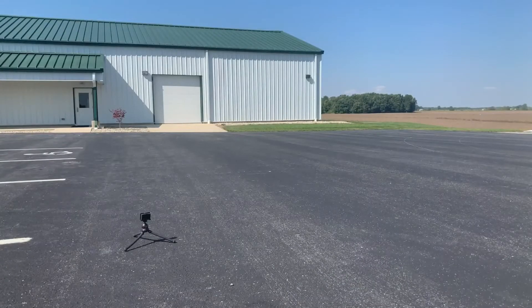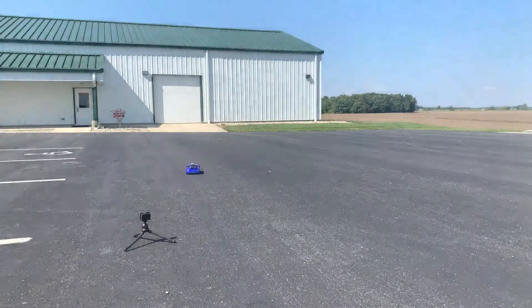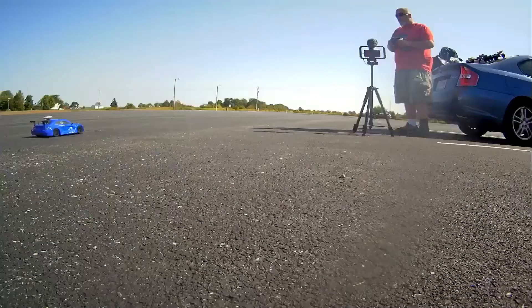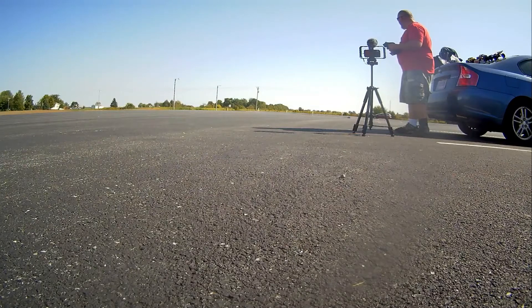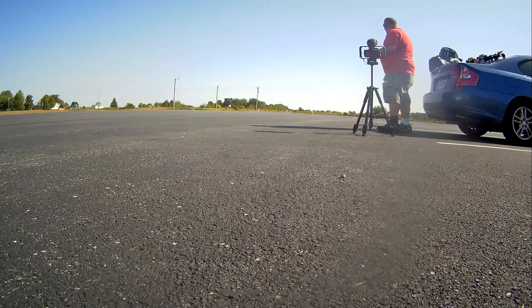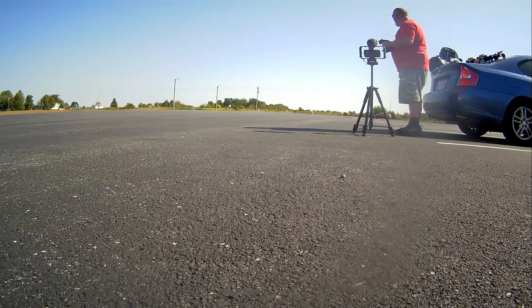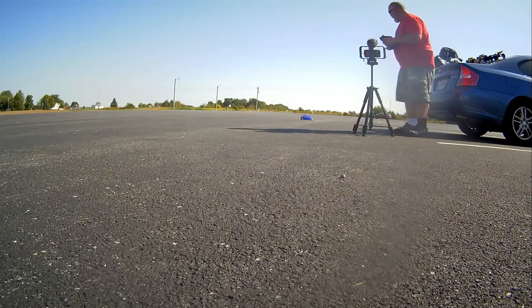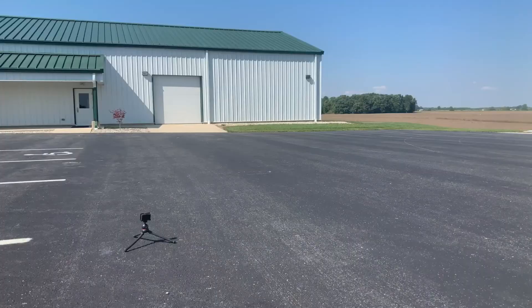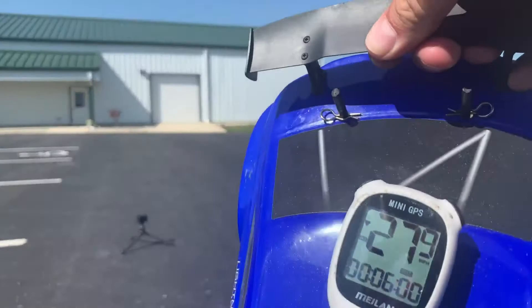Let's go ahead and do another pass — this is kind of fun. Let's go ahead and make another pass. Takeoff wasn't that great; we're going to let it go here. Bring it on back here. And we still only got 27.9.